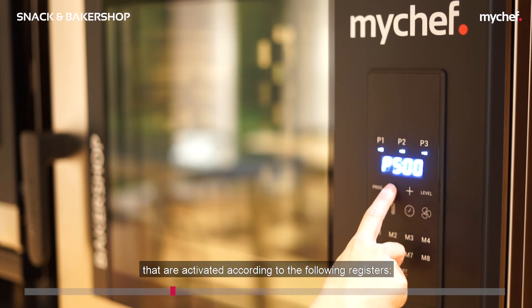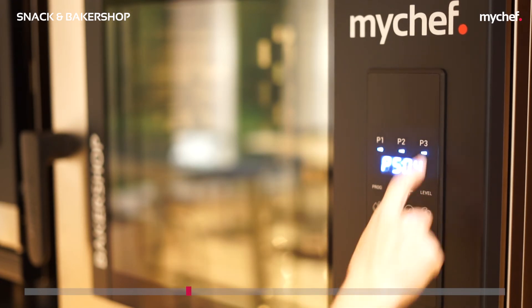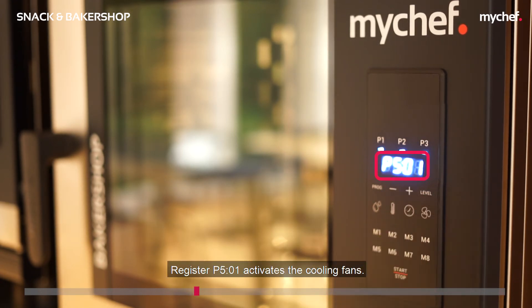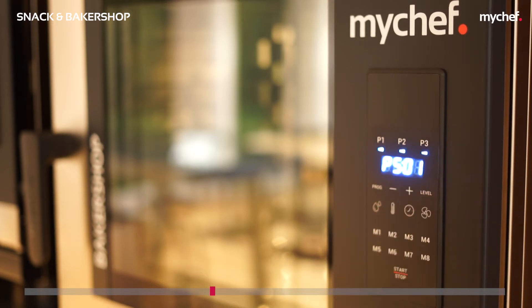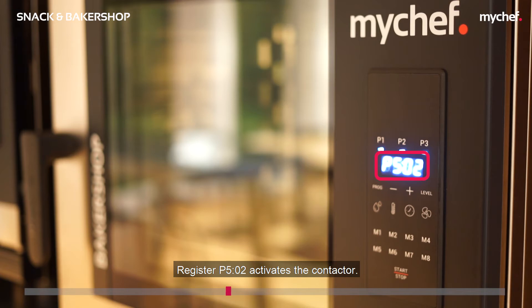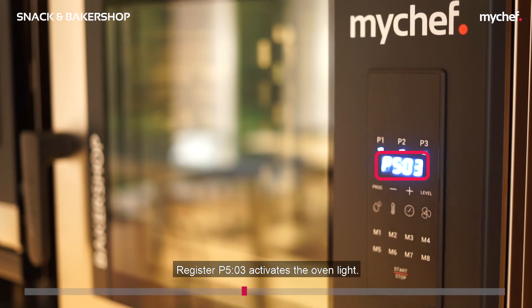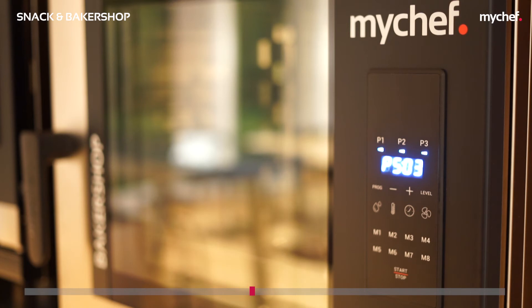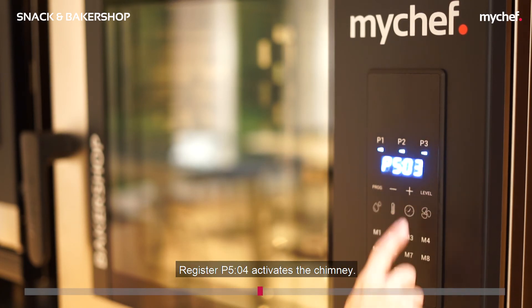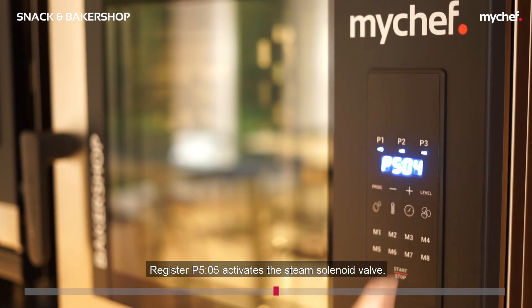Below we have listed the relays that are activated according to the following registers: register P501 activates the cooling fans, register P502 activates the contactor, register P503 activates the oven light, register P504 activates the chimney, and register P505 activates the steam solenoid valve.